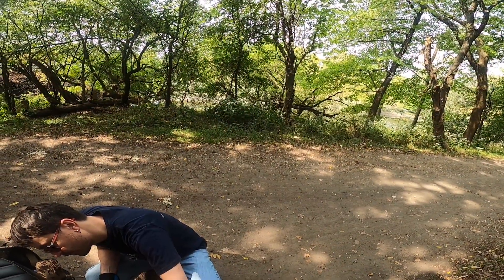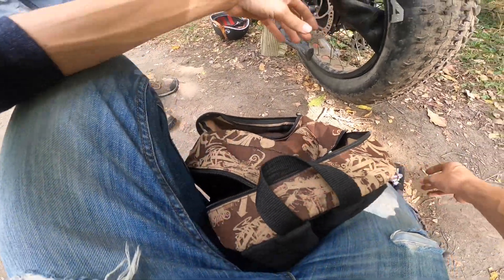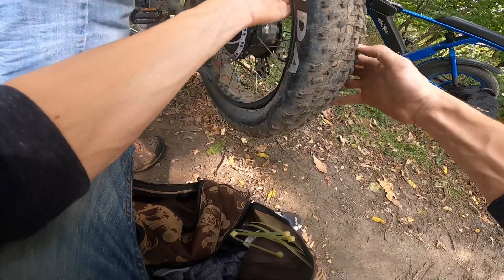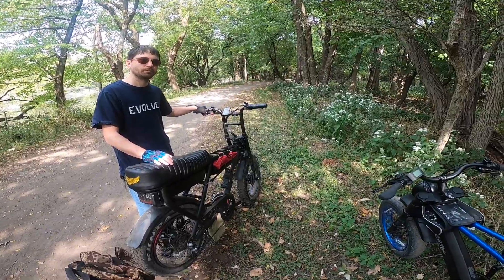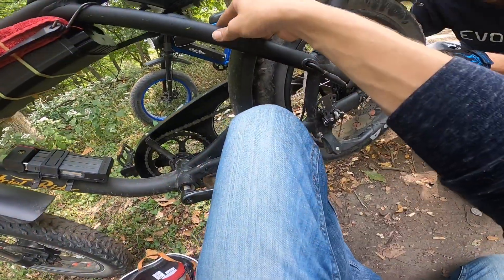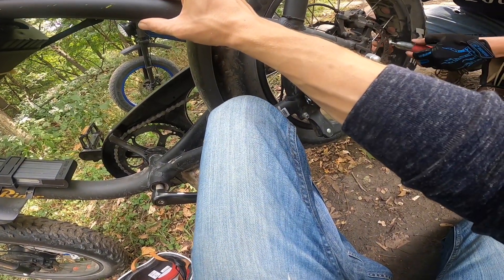We'll give that a good couple of minutes to dry. One way to find out. All right, we going? I think I've got a good recording. We're going to kind of stuff this tube back in. That wasn't actually bad at all. Holy crud, that was amazingly easy. All right, cleaning up the patch kit here. We're going to put this back in. We're going to need our CO2s. We're taking a safe approach.